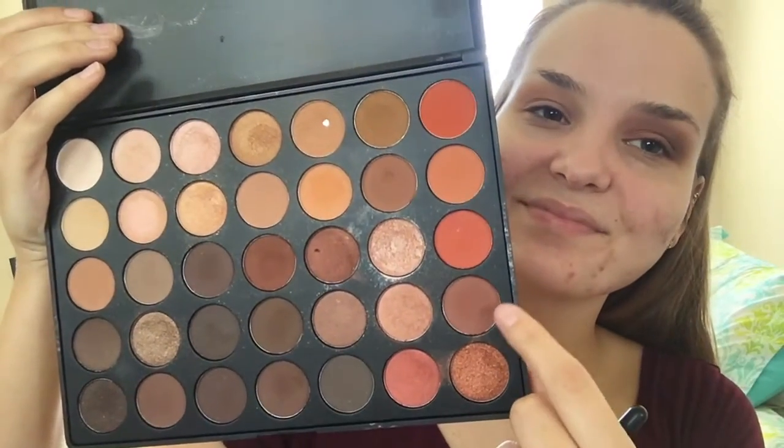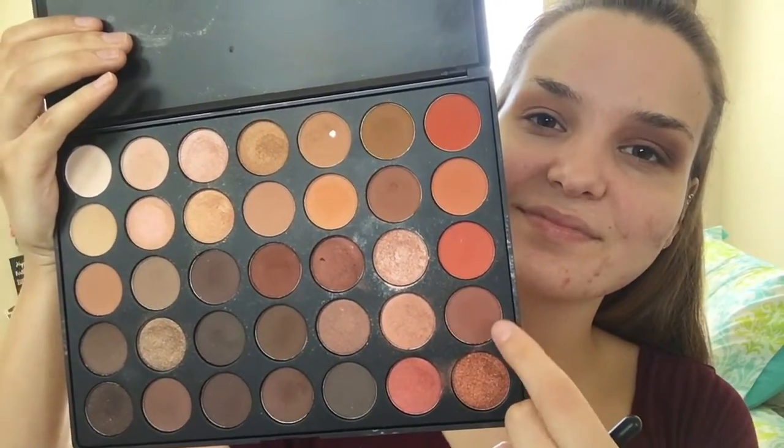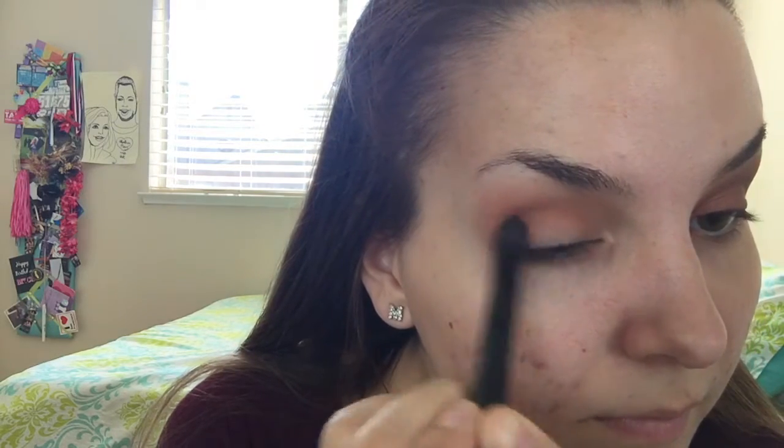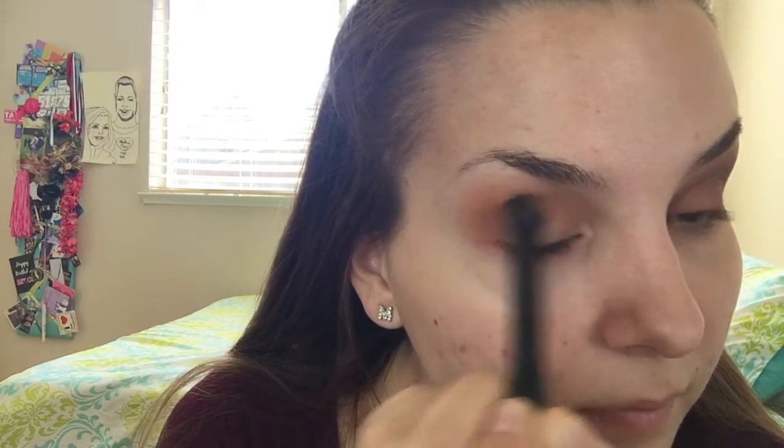Now I'm taking that dark brown shade and just putting it in my crease, and I'm taking another dark brown shade and putting that in my crease as well. I'm taking this reddish brown shade — it's kind of like a cranberry brown — and I'm just dusting that all over the other shadows I just put down, but it's just gonna help create a different kind of color and it's gonna look really nice towards the end.